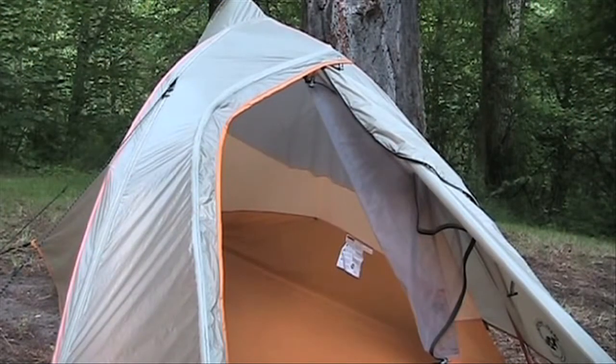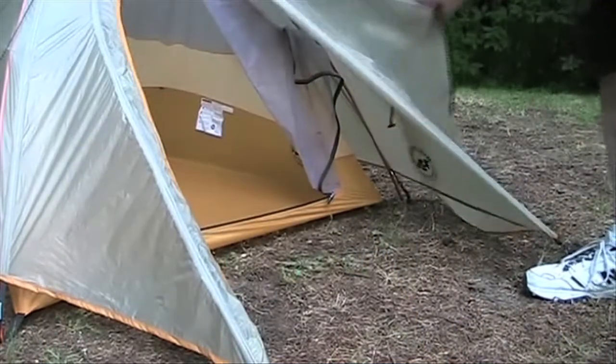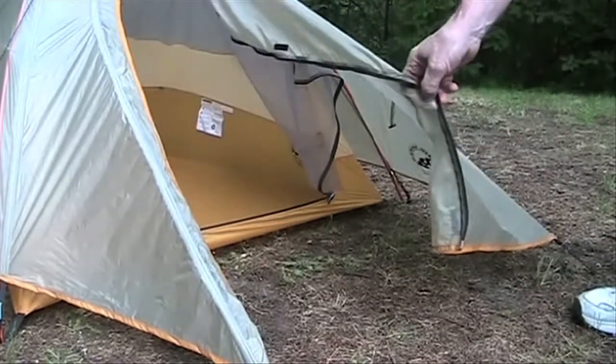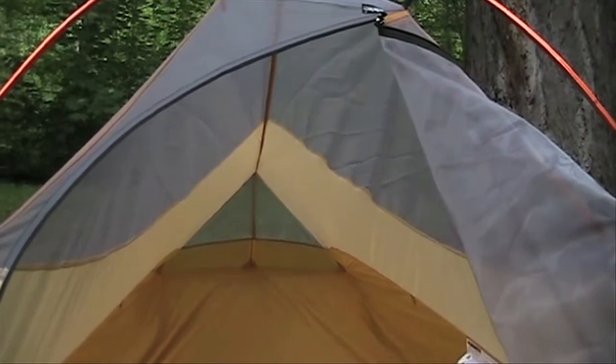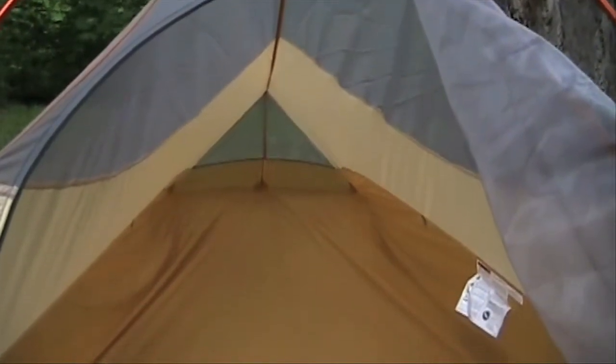The door is protected from any rain. The vestibule area is 5.5 square feet — not big, but enough to hold a pack and shoes. Interior height is 38 inches, high enough for the basics but low enough to save weight.